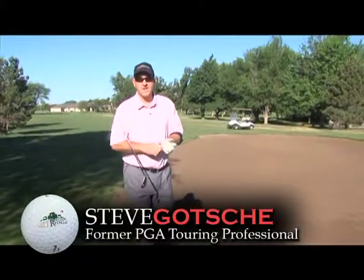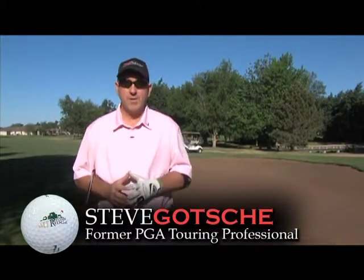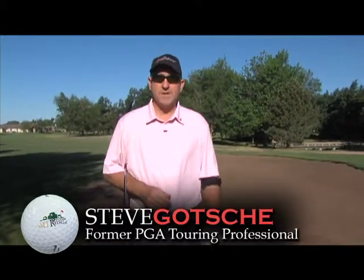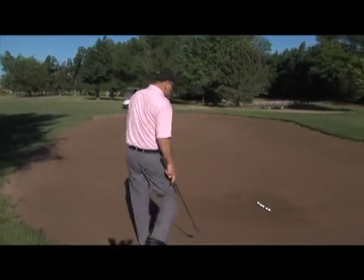Ladies and gentlemen, Steve Gottschie here, former PGA Tour professional, now the head pro here at Stone Ridge Golf Club in Great Bend, Kansas. Today we're going to try and help you with your sand game. I know we don't like to hit it in the bunkers, but somehow we have to know how to get out of these things and don't be scared of them. So I've set up a little station here today.